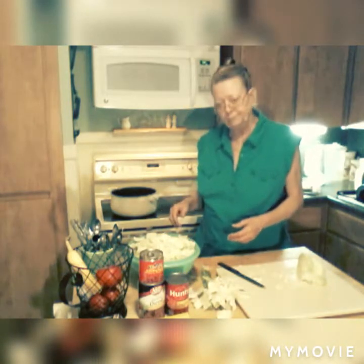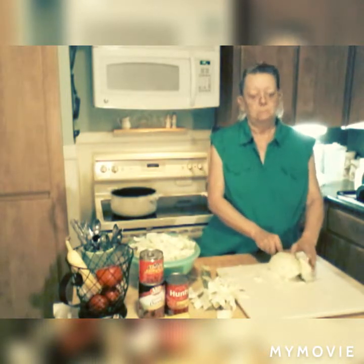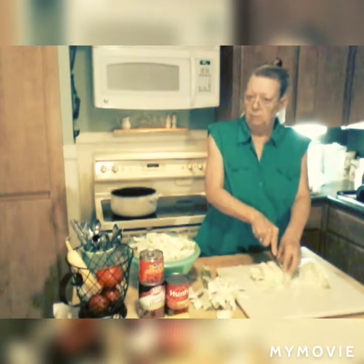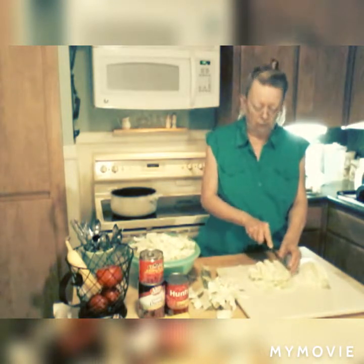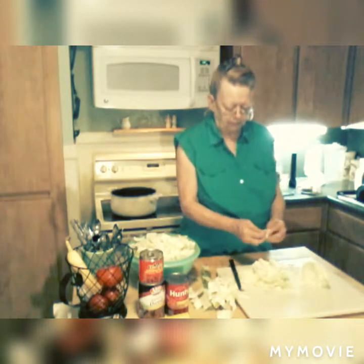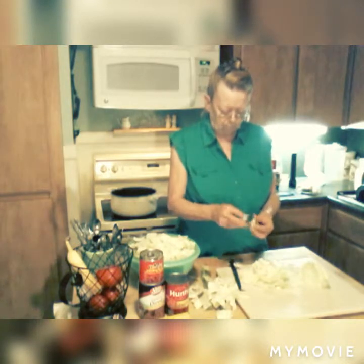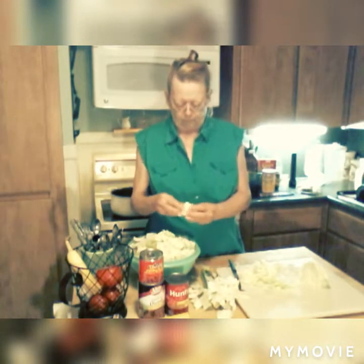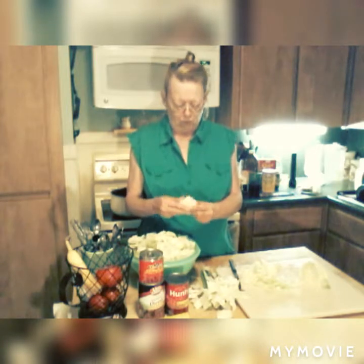I'm making this big pot because I'm going to make some TV dinners. When I get this all made up, I'm going to make up some little containers — I can get eight, ten, maybe more TV dinners out of this that I can eat for lunch, mid-afternoon, or whenever I get hungry, even for dinner in a pinch. Cabbage soup is really good and it's healthy for you.